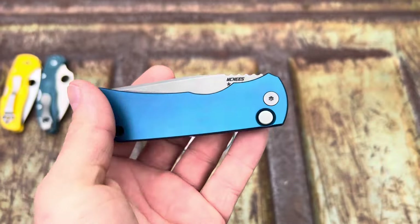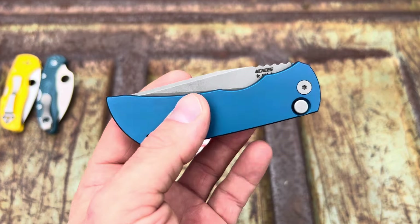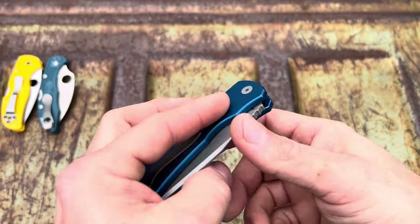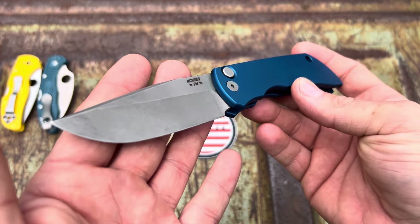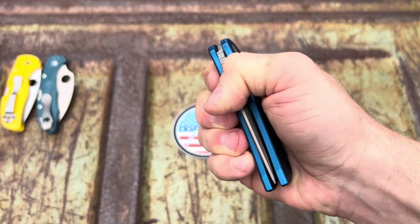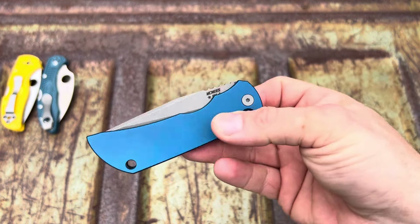I was looking for a McNeese and they cost so daggum much I couldn't find one I could afford. I seen this one and pulled the trigger, and then very soon after I found another one — the manual version. I couldn't believe it. Check it out — that's a good looking knife. McNeese knows what they're doing, man.